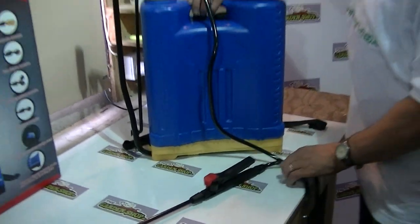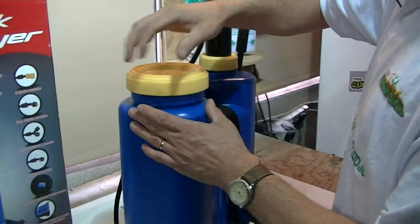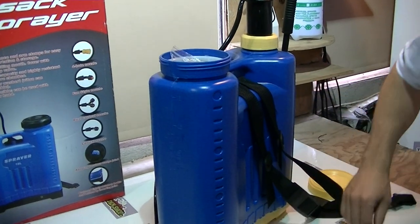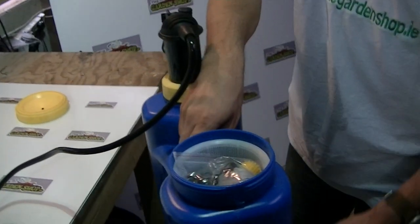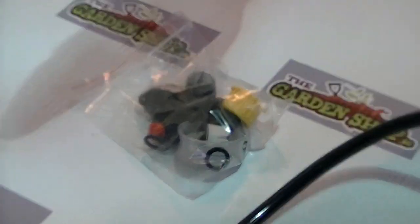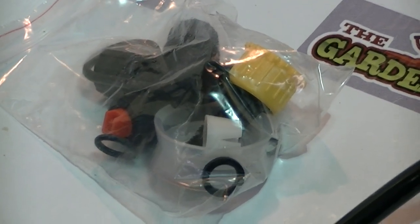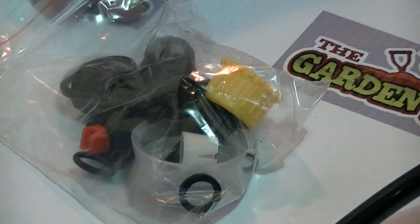If we look at the rest of the knapsack sprayer here, I'm just going to take off the top. Inside there's a pack, and this comes with a total of four different nozzles. There's one nozzle already attached to the knapsack sprayer, and we can change it for three different types. The demonstration of them is actually shown on the pack — I'll just quickly open it here.